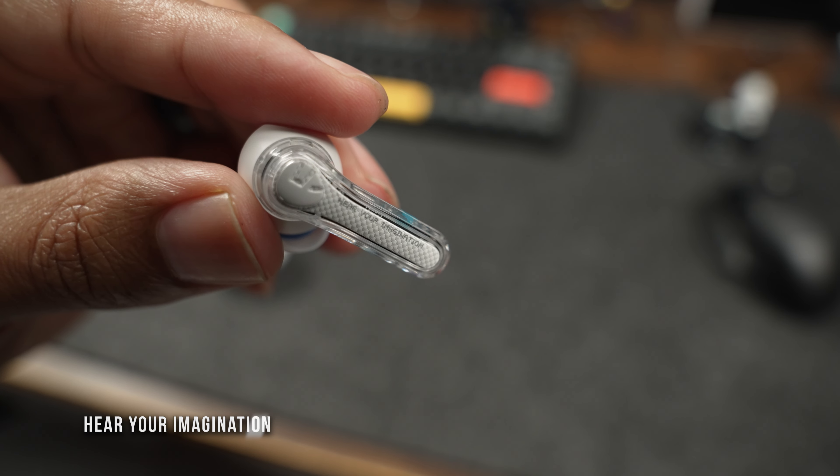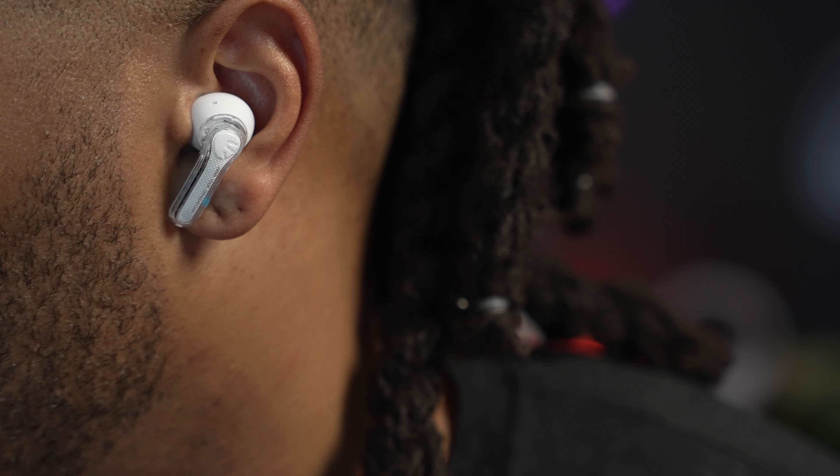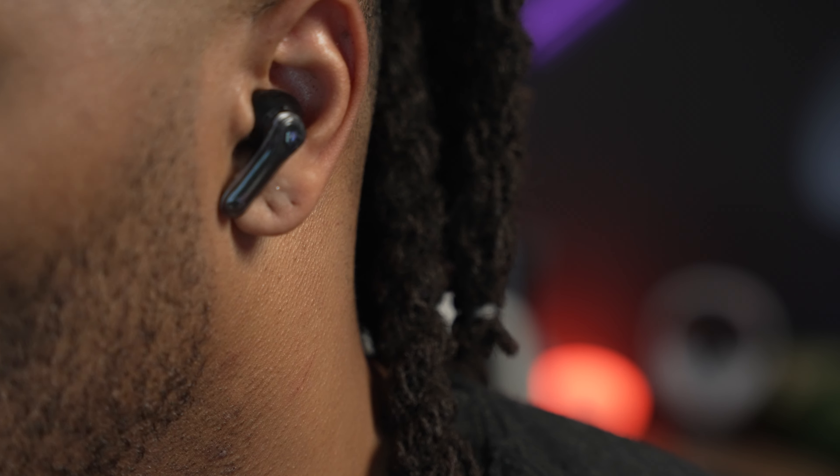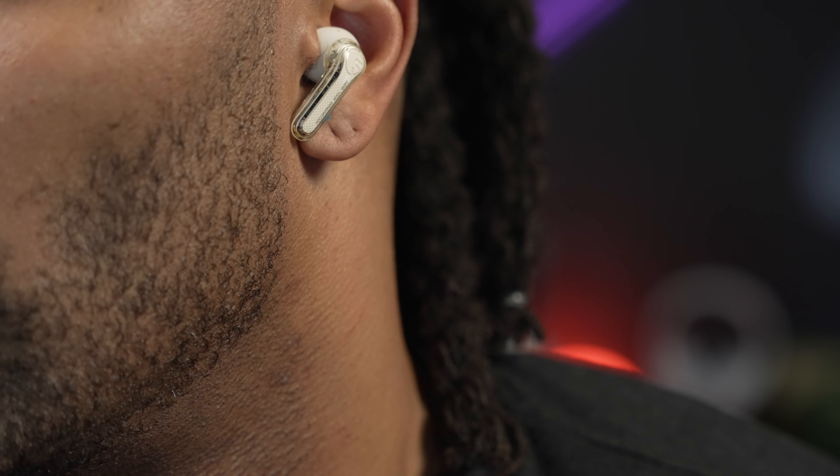There's no question these are very good at this price point and even beyond it. If you don't have earbuds today and you're looking for an energetic style earbud, pick these up. If you're looking for a backup or don't want to travel with $200 earbuds, these are a great pick — and you won't see much of a drop-off in sound quality. In fact, you may end up liking these more in some cases.